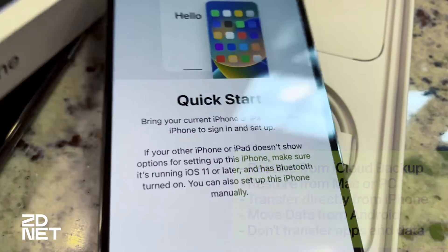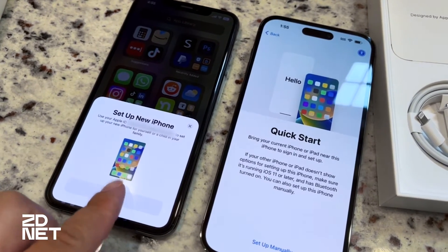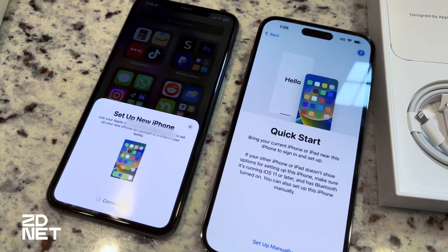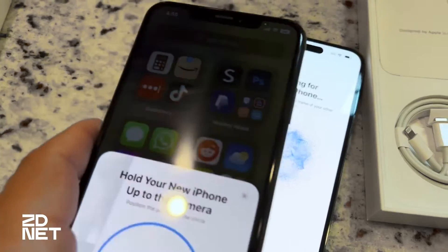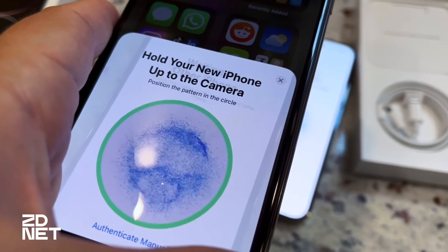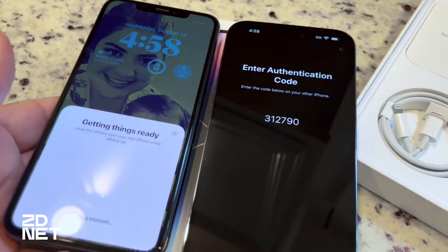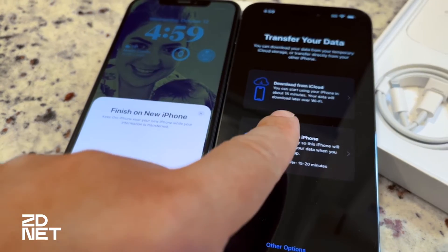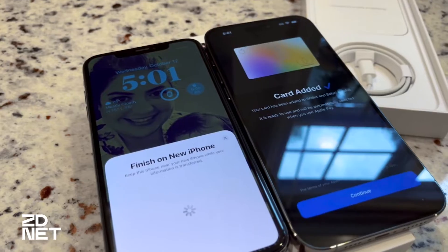I chose to transfer directly from an old iPhone. I'm just going to hold it near the new iPhone and scan the animation that comes up on it. Then we'll be able to adjust settings for Siri and other features, add things like Apple Wallet to your new phone, and set up any established connections like an Apple Watch.